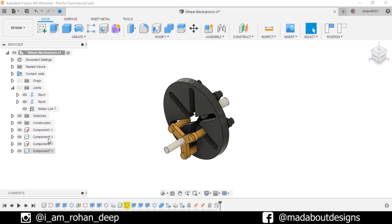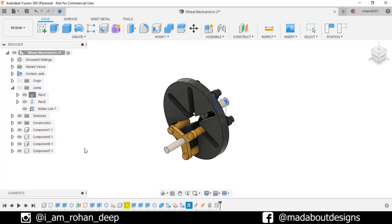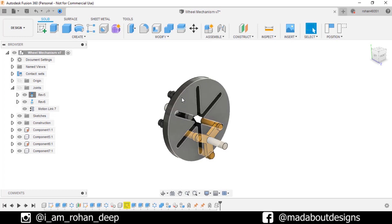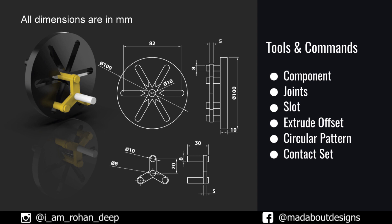Hey guys, welcome back to Made About Designs. In this tutorial I am going to be showing you how to design this wheel mechanism using Autodesk Fusion 360. This assembly is consisting of 4 components. Here are the dimensions of components and the tools and commands we are going to use in this tutorial. So without wasting time let's get into it.